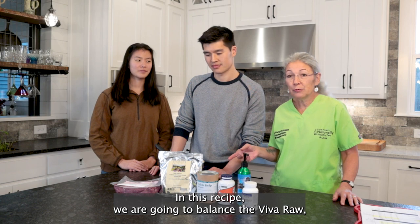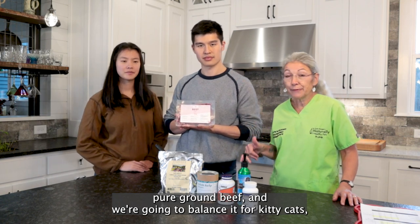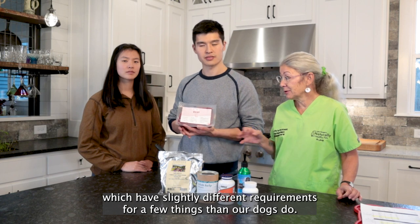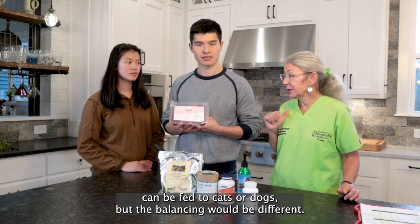In this recipe, we are going to balance the Viva Raw Pure Ground Beef. We're going to balance it for kitty cats, which have slightly different requirements for a few things than our dogs do. So this is cat-specific. This particular food can be fed to cats or dogs, but the balancing would be different.